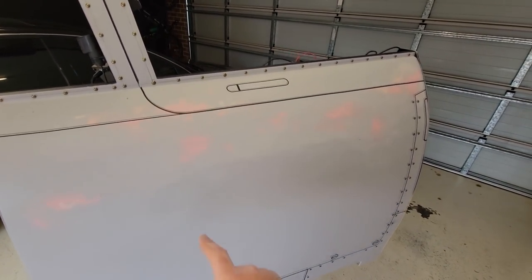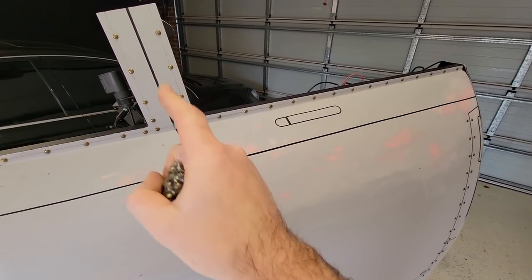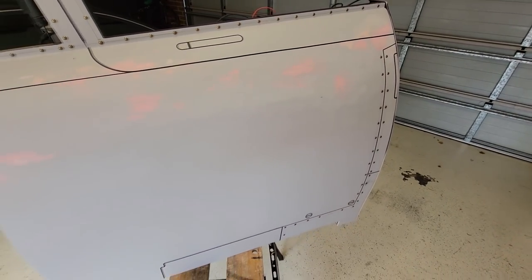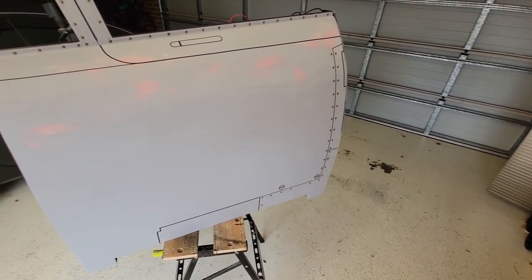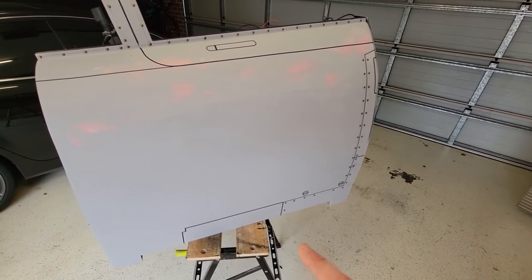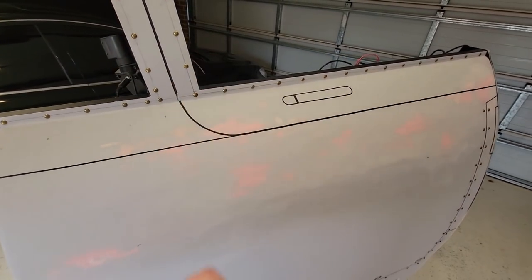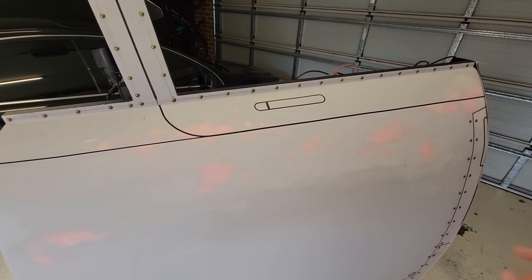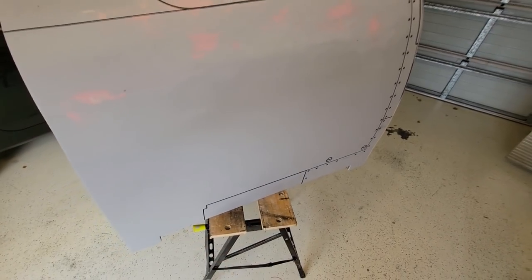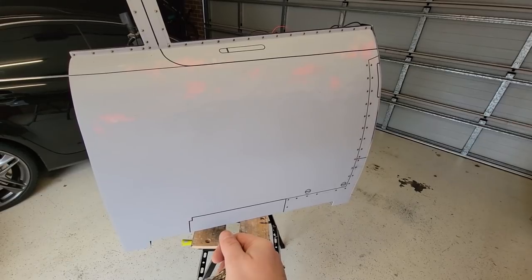I'm going to do the canopy mask — the gap where the canopy would be — in black, and all the other panel lines in a dark slate gray using spray paint. I'll pull off the canopy mask, hit that section with black spray paint, let it dry, put the mask back on, then pull off the panel line masks, hit that with slate gray, put them back on, then hit it with the base coat. When I peel all the panel line markers off, the color should be underneath there.